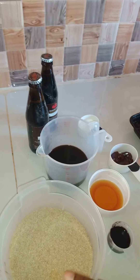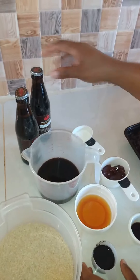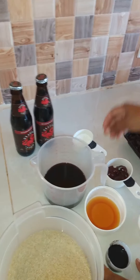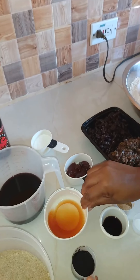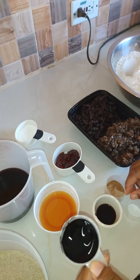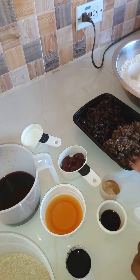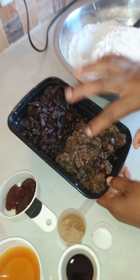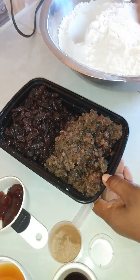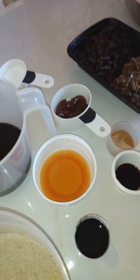We have our sugar, we have our egg, we have our wine, our Dragon Stout, baking powder, our jam, mixed spice, our browning, our vanilla, our cinnamon and nutmeg, and our salt. We have our chopped fruits and raisins, and in this we tip a bit of rum — good old Jamaican white rum.